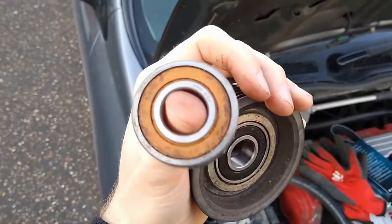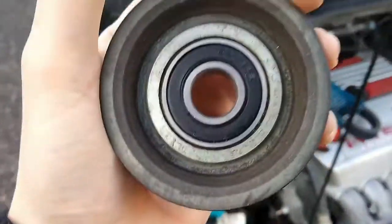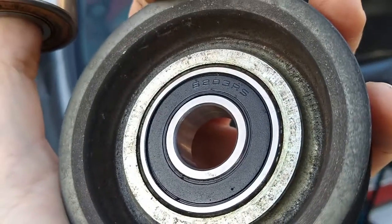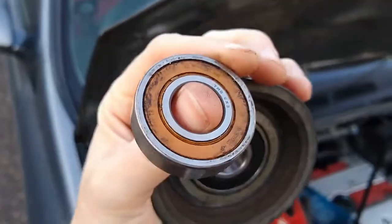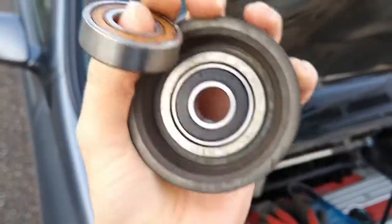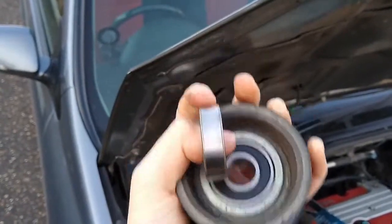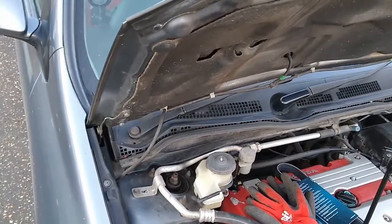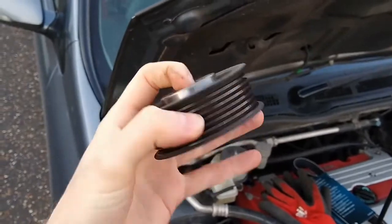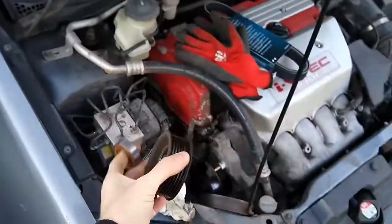We got the old bearing out. Turns out it was a 6203 LU — I'm not entirely sure what the LU designation means. The one I've got is a 6203 RS. The seal looked discoloured but it's not — that's the original colour. We pushed it out with a socket and used the old one to push the new one in with a vice. Didn't need a press — a big vice does the job. Pushed it out from one side, pushed the new one in from the other, and then it goes back on.